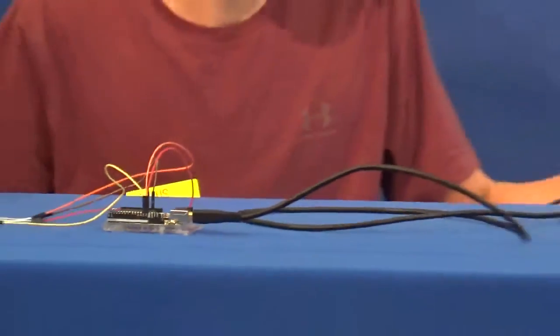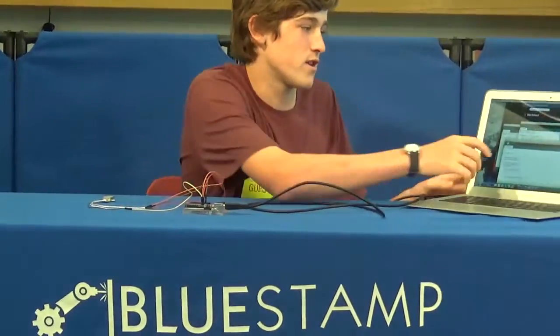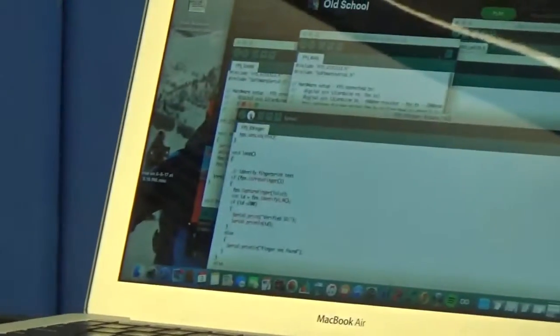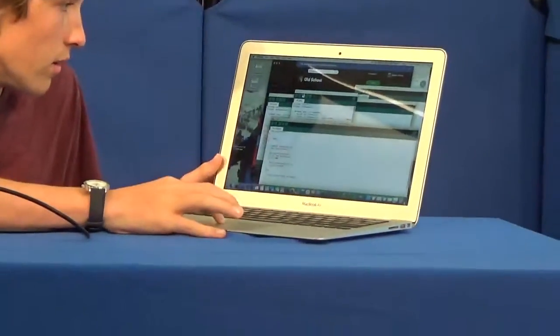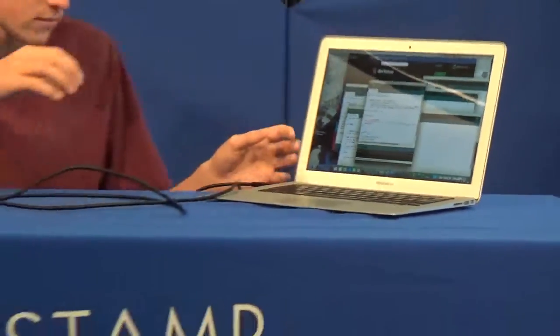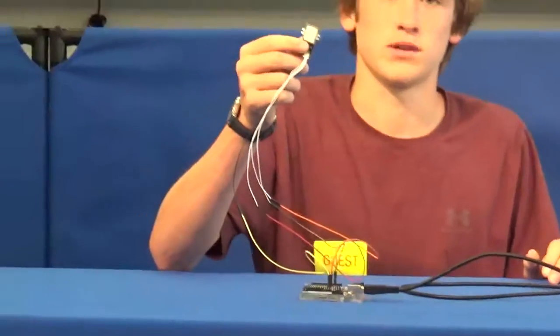So as of now, this first milestone, I have the fingerprint scanner working. There are three functions. There's the blink function, which makes this turn blue — I'll show you that now. This blinks blue.